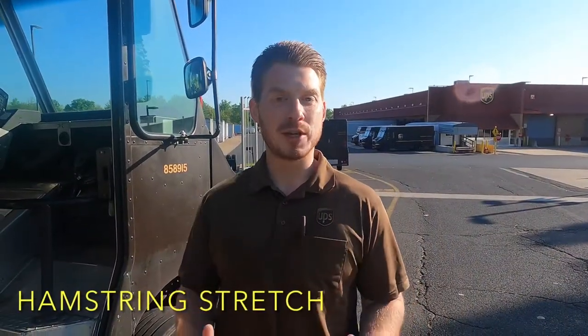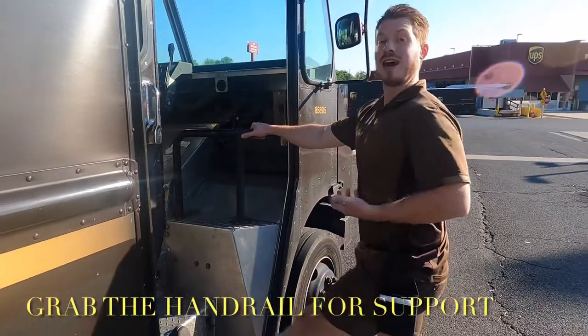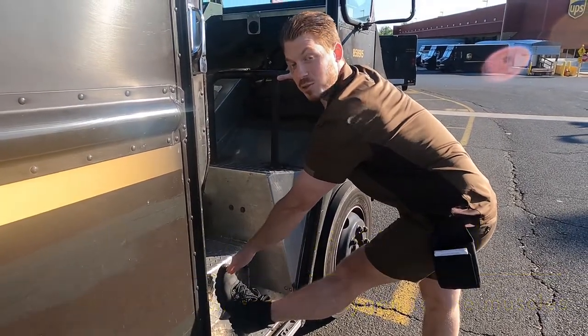We're going to go over a hamstring stretch that's for the back of your leg, the back of your thigh. We're going to face the truck, grab this handrail, lift up our left leg, breathe in nice and deep and exhale as we reach for this foot. We're going to hold this stretch for about 30 to 60 seconds and then switch sides.